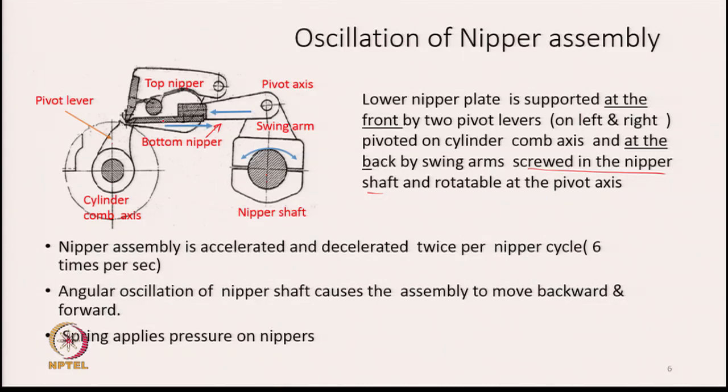The bottom nipper plate is connected to the top nipper plate with a spring in between. As the plate moves forward, the top nipper plate will open, and as it moves backward, the top nipper plate will move down and close. The nipper shaft oscillates continuously, and as a result the nipper assembly - consisting of bottom nipper plate, top nipper plate, and the top comb - keeps moving forward and backward.